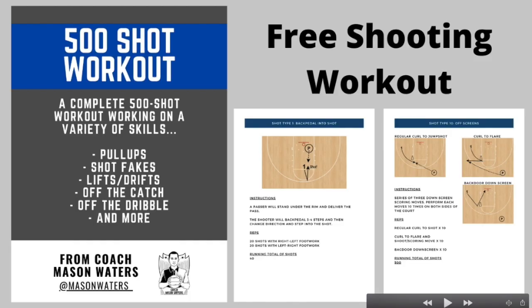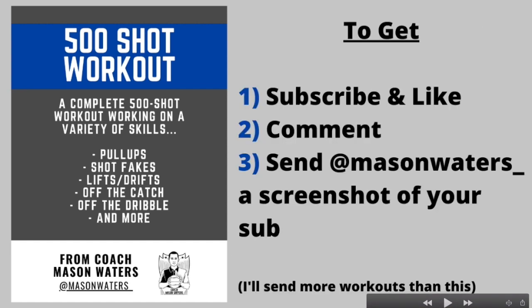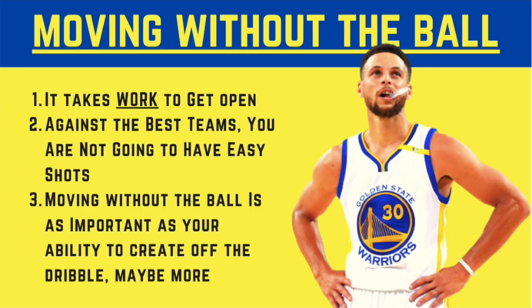But first, I have a shooting workout I just made today — it's a 500 shot workout with a ton of different shots you can work on. I'm giving this away for free. If you want a copy, subscribe to my channel, like this video, and leave a comment below. Then send me a screenshot of your subscription on Instagram at Mason Waters underscore, and I'll send you the workout. If you're a first-time subscriber, I'll send you more workouts than this. If you're already subbed, just let me know and I'll send you this new 500 shot workout.